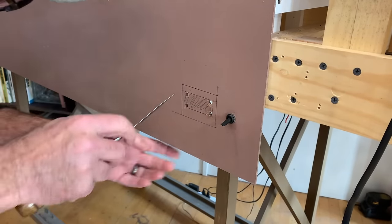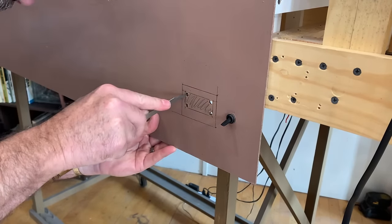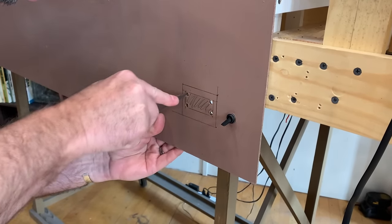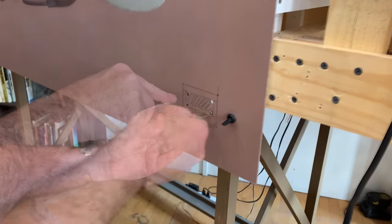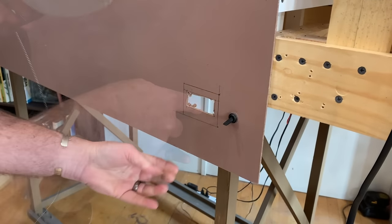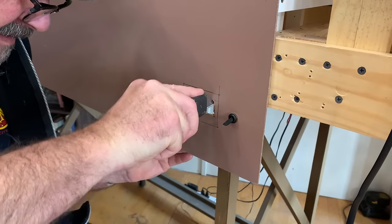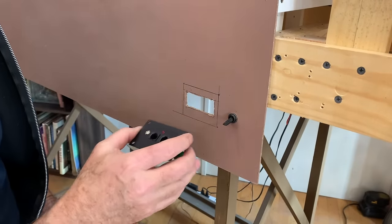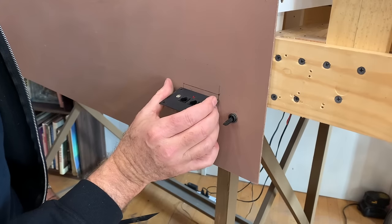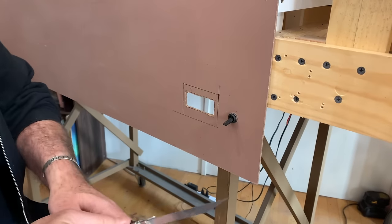Now I'll cut the rest of it out with a keyhole saw. I could use a power saw, but I worry about the vibrations — the keyhole saw is a little gentler. I'll clean it up a little bit with a sharp blade and my utility knife. What's that old carpenter's maxim — measure twice, cut once? Well, I measured once, so it's a little off. That's okay, I'll make it work — just need to enlarge the hole a little bit.